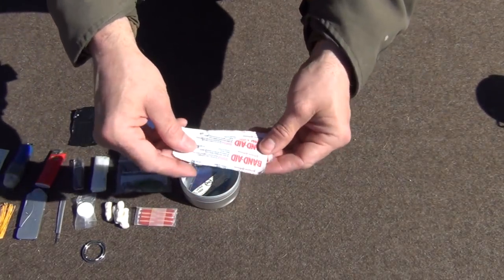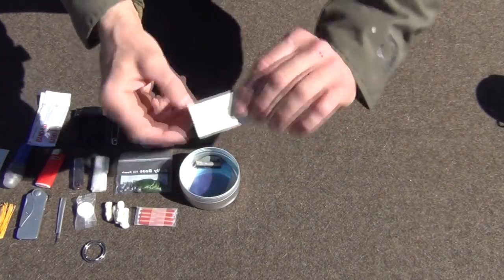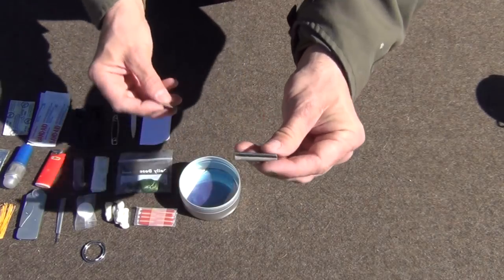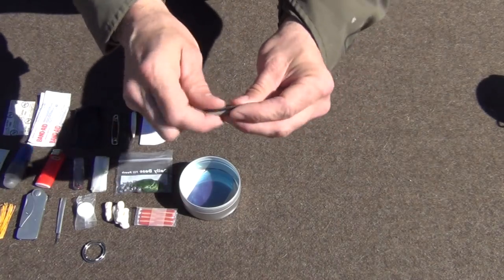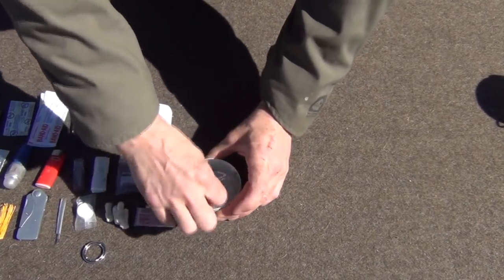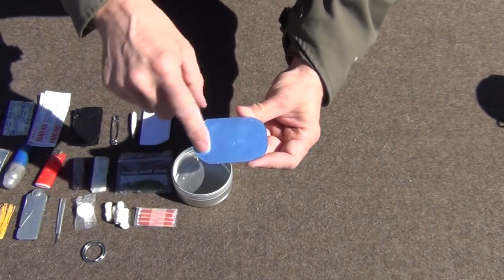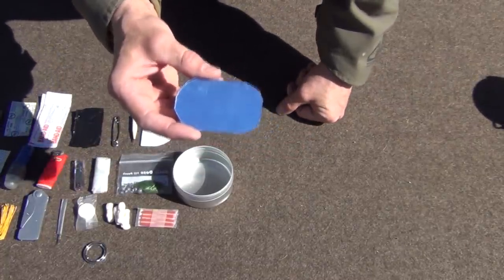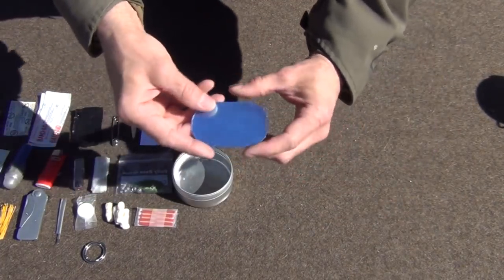Next, a couple of waterproof band-aids — the tough strips made by Band-Aid — and also two wound closure strips. I also have a very small ferro rod and striker, which is a bit of hacksaw blade with a little magnesium on one side. Of course, I already have the lighter and the matches. On the very bottom I have a signal mirror. It has a blue plastic cover and is made from replacement car side-mirror material — you can buy this in sheets and cut out the size you need for your survival kit.